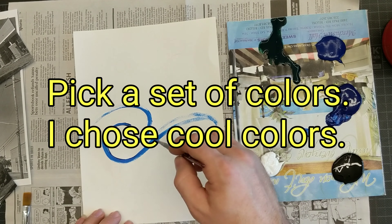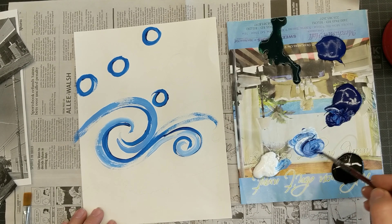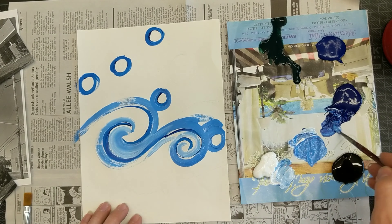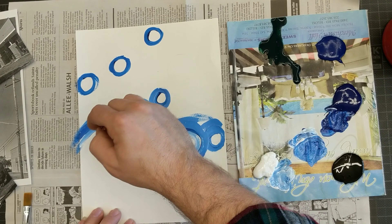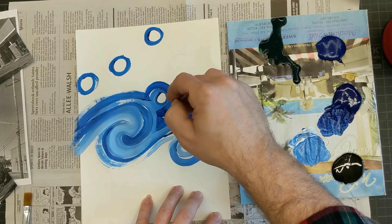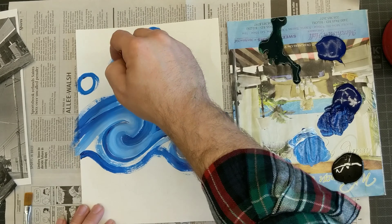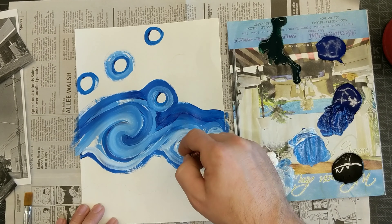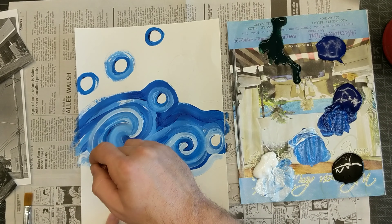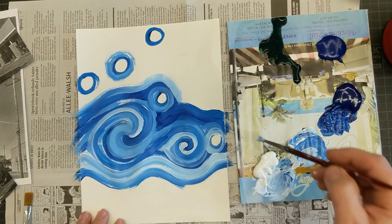I chose cool colors, but you could do warm colors in the sky, or warm and cool, or complementary colors. I guess you could say I also did complementary because I used blue and orange, but I wasn't really trying to. I just made my stars yellow and faded them with a little orange. I continued to mix my blue with white to get it lighter or more blue. I had some black but never really used it — I thought it was fine with just a monochromatic blue sky.